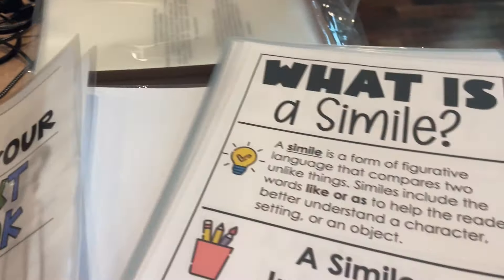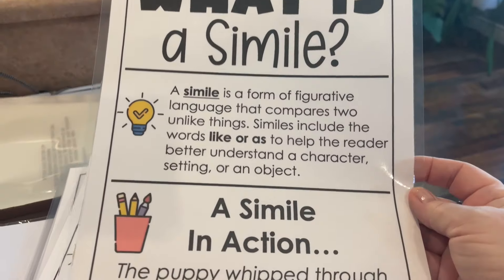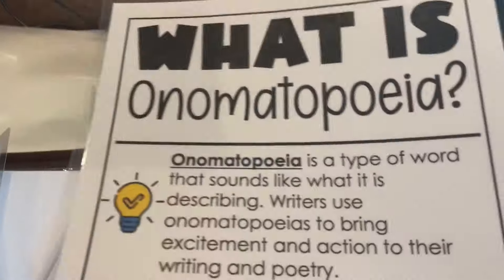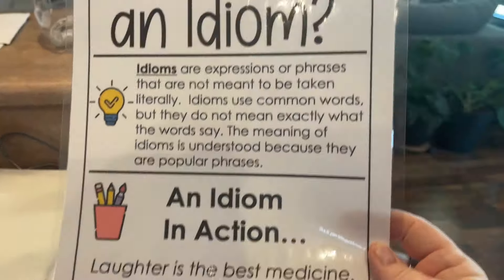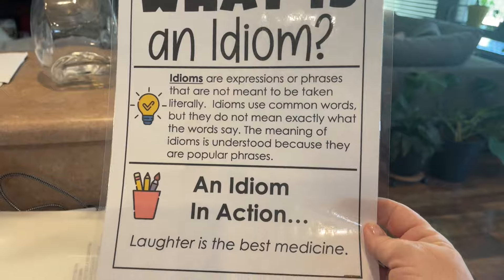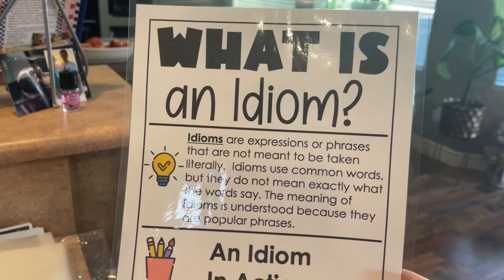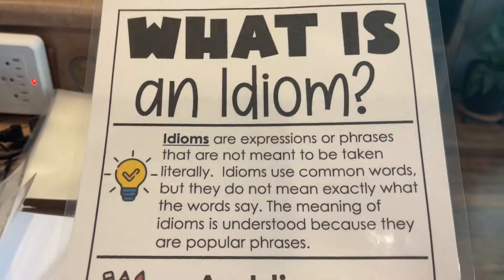Then I had a bunch of these from Think, Grow, Giggle — I just like the simplicity of them. There are cards for: what is a simile, metaphor, personification, onomatopoeia, hyperbole, alliteration, and idiom. I decided I'm going to do two to three idioms a week, put them up on the board, and use them throughout the week in conversation in those dry erase sleeves.